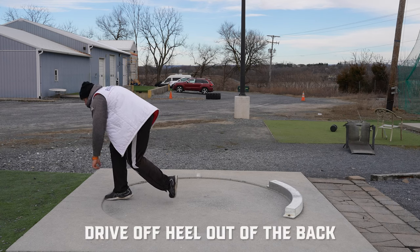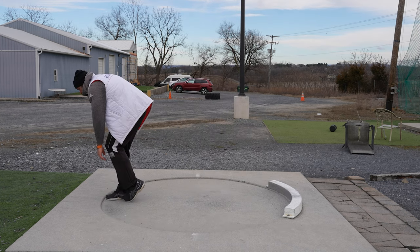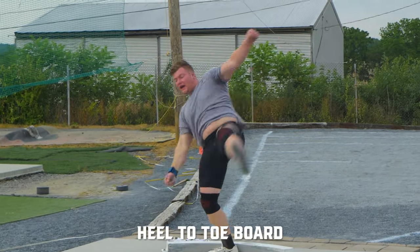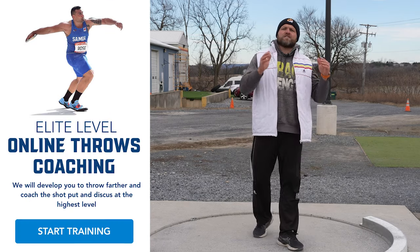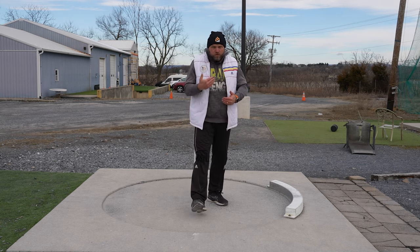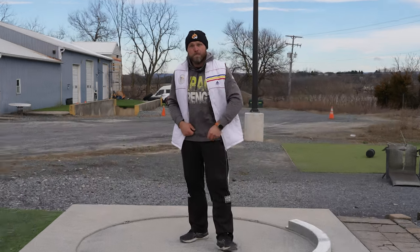So gliders, make sure you're coming out of the back off that right heel. If you're a right-handed thrower, make sure your left leg is linear, splitting the circle in half. And finally, make sure you reverse with the right heel on the board. If you need help with your training, head over to throwsuniversity.com — pick up the technical analysis or one of our programs to help you implement all three of these key drills throughout the entire season. Use these as warmups, and when you do, you will hit those monster PRs. Until next time, peace.